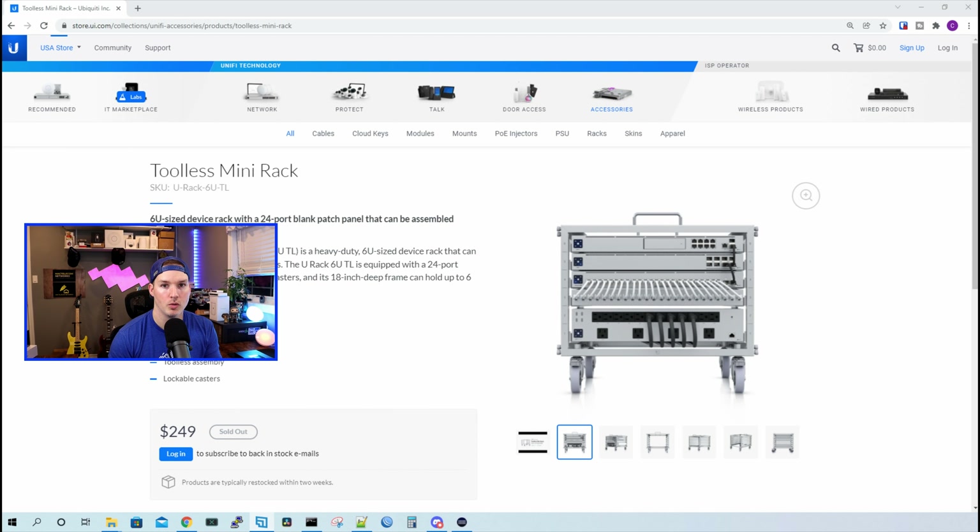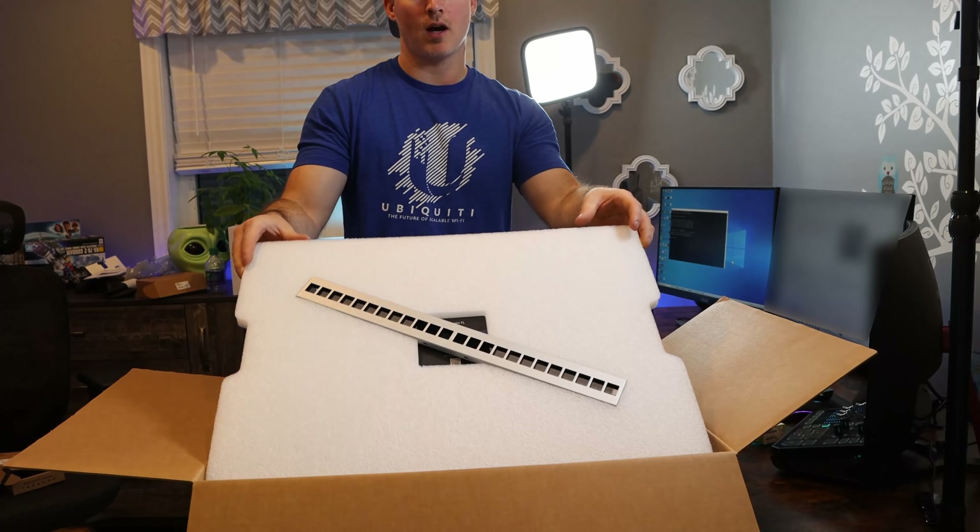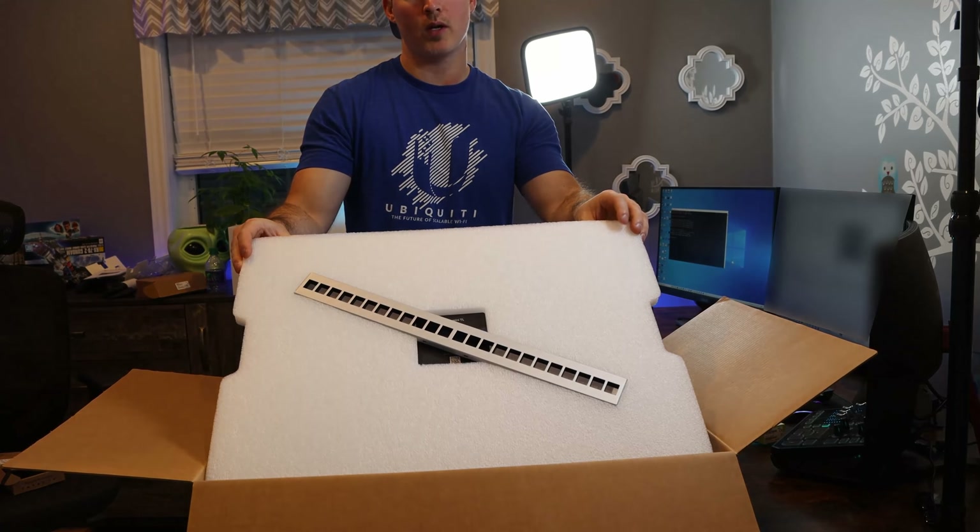So the first thing we'll do, we'll take a look at what comes in the box and then we'll get this assembled. This is the box for the Unifi Tool-Less Mini Rack. On the top, we have our 24-port patch panel.